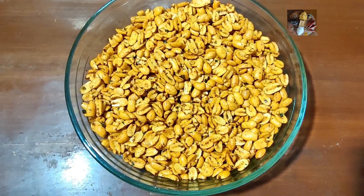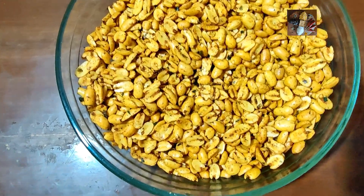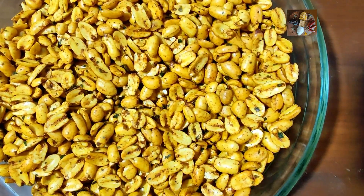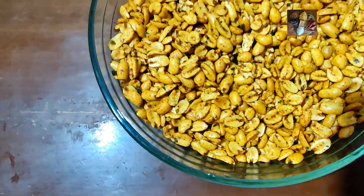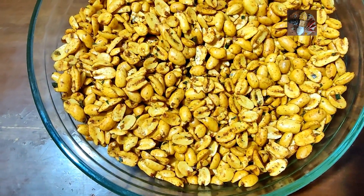Now it is mixed properly and ready to serve. You can have it as a snack. Please like, share, and subscribe to my channel Sunita's Kitchen Story. Please do try this recipe and put a comment in the comment section. Thank you.